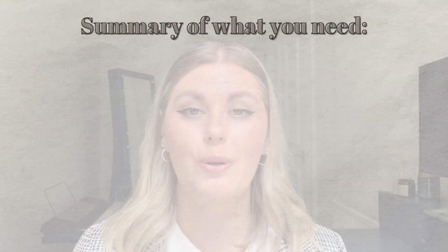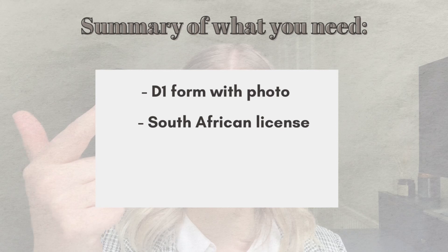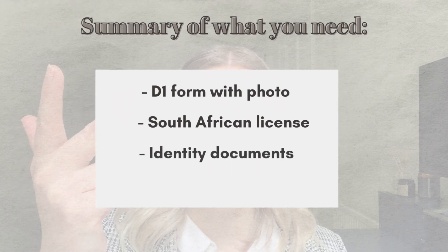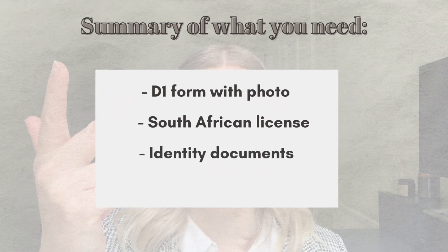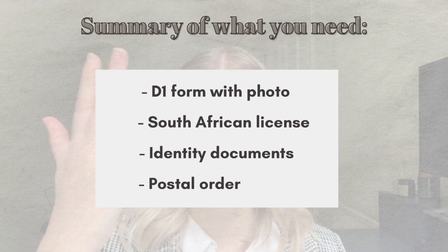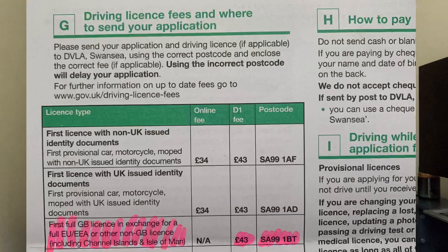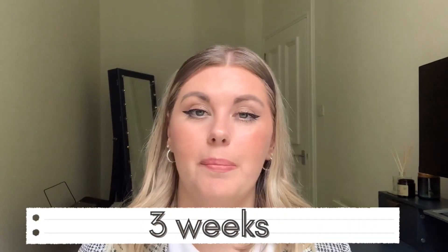So that covers everything you need to post. To summarize: you need to post your D1 form with a photo, your South African driver's license, any documents to prove your identity if you don't have a valid UK passport, and your postal order for the exchange fee. Once you've got all of that and you're ready to post it, you need to send it to the DVLA Swansea — on the back of your form in section G they actually have the postal code you need to send the documents to.